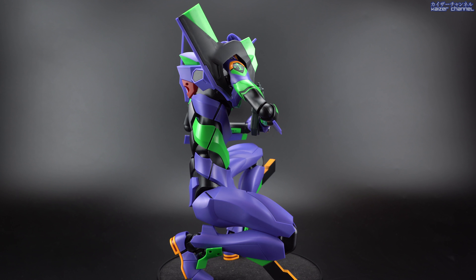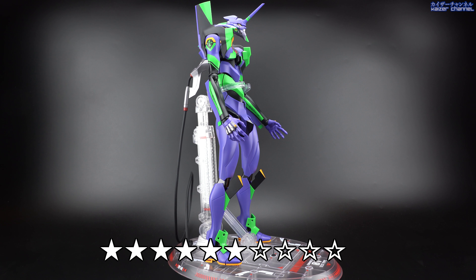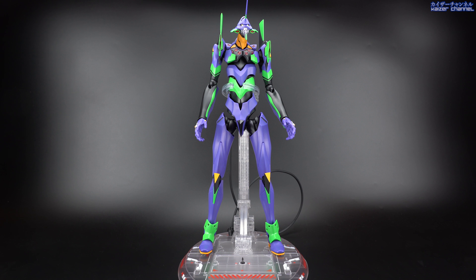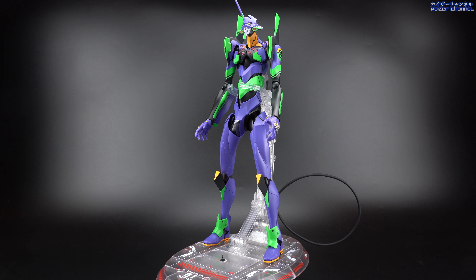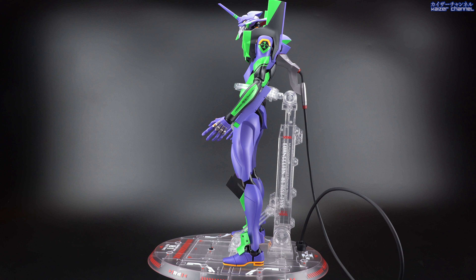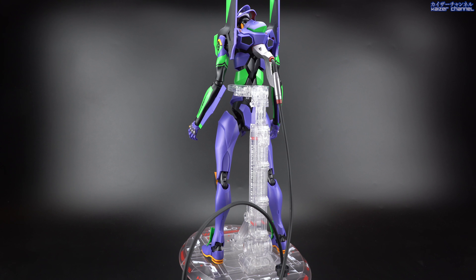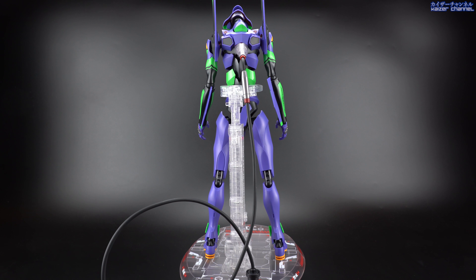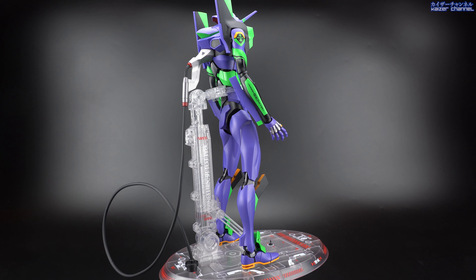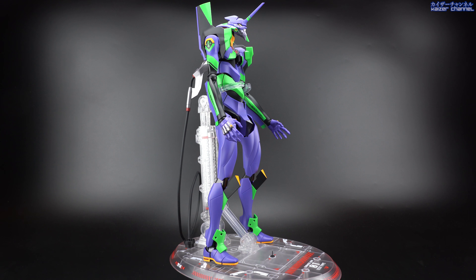With that, I would rate this piece 6 out of 10. Honestly at this price, you could get a Metal Build and have so much more fun. Unless you specifically want a 40cm tall EVA Unit 01 as a display piece, I strongly don't recommend this for anyone. You're probably better off with the Robot Damashii version — it's definitely a lot smaller, but cheaper at about a third of the price, and the gimmicks and accessories are about the same. So definitely think twice before getting this.